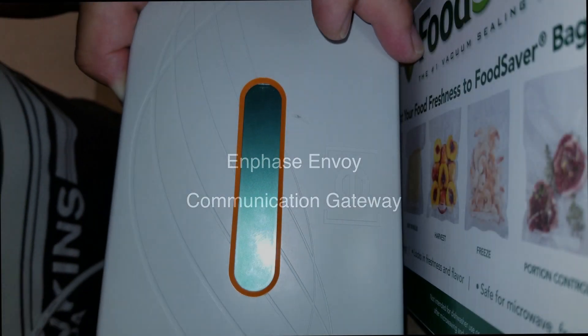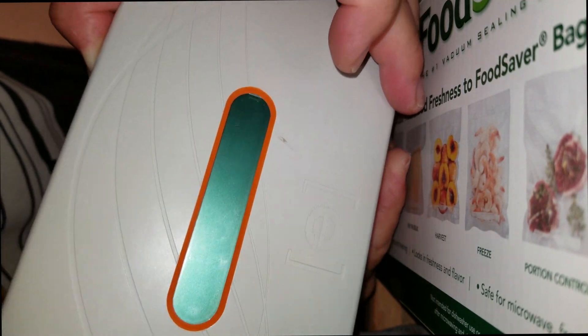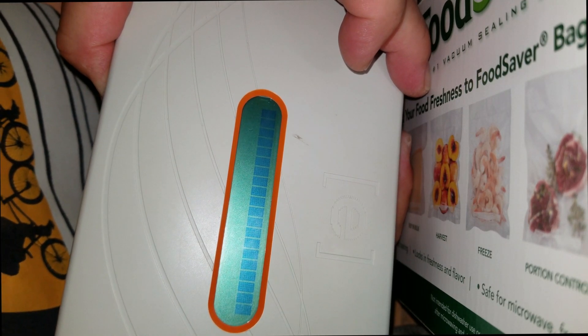We had our PV system installed in roughly 2012 or so. The Enphase Envoy communication gateway started failing about a couple years ago. It would stop communicating with the PV system, so I would unplug it and plug it back in. In the beginning this would fix the problem, but after a couple months it would happen again. After a while, even this wouldn't work.